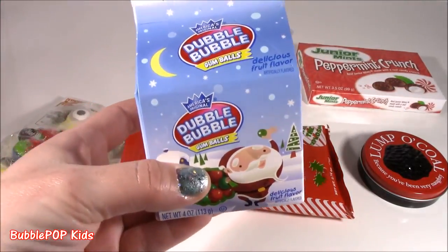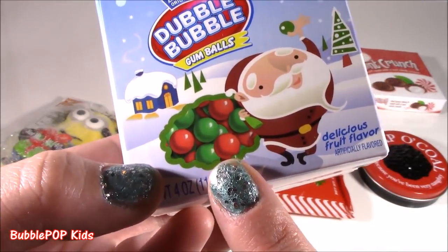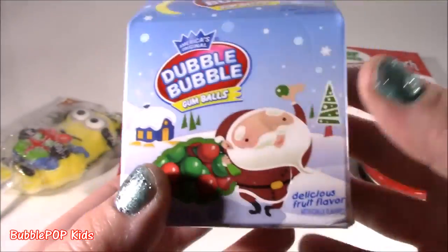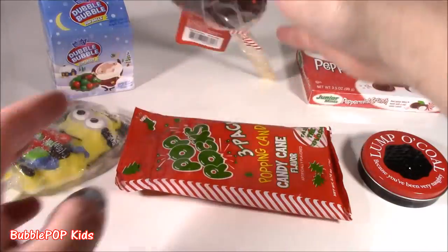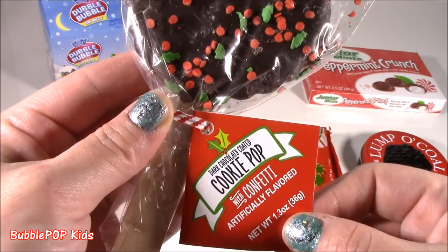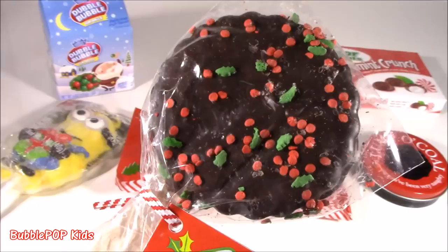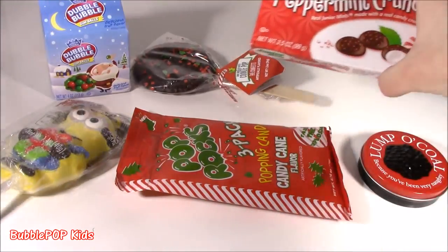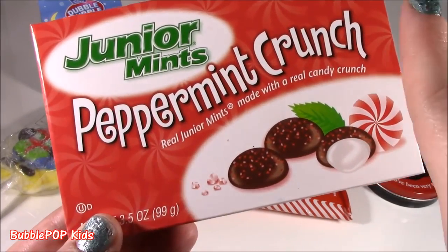So the first one, we got some double bubble gumballs. These are pretty regular, except they are crisp-ish colors. Delicious fruit flavor. Super cute. This one is probably what I'm most excited to try. I've never seen it. Look at this thing. It is a cookie pop. Dark chocolatey coated with confetti. One of my all-time movie favorites. I love these at the movie theater. I mix them up with popcorn. We got Junior Mints, but these are new. Peppermint Crunch.